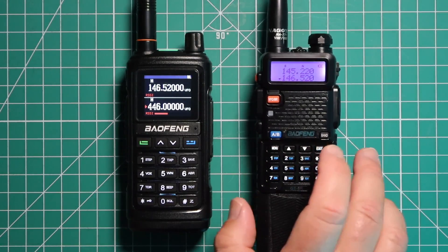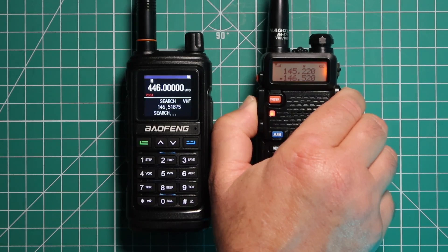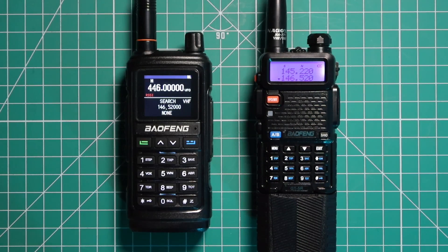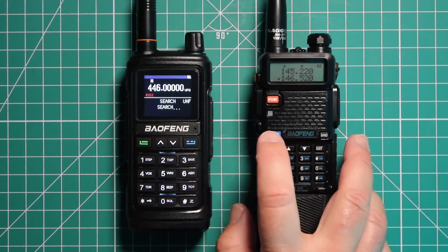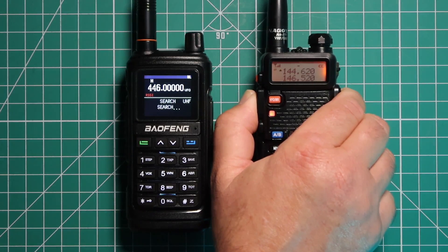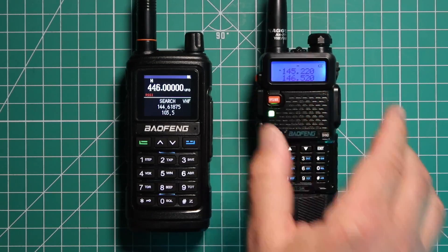Switch to band B. We use 146.520 national call. And there, that one worked. I'm going to try the repeater again, just in case I didn't hold the transmit button long enough. And it doesn't matter how long I hold that for — the repeater copy still doesn't work.